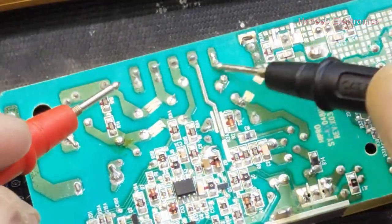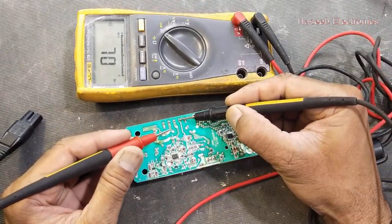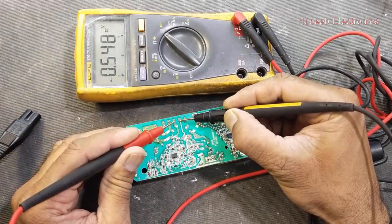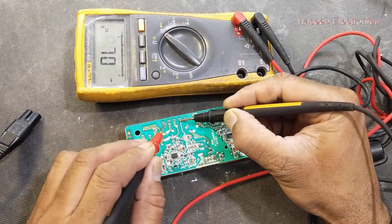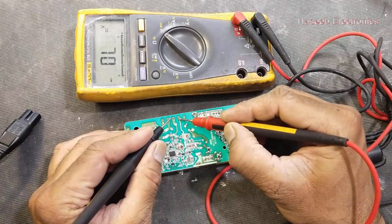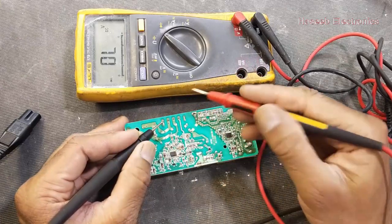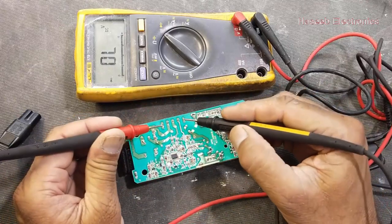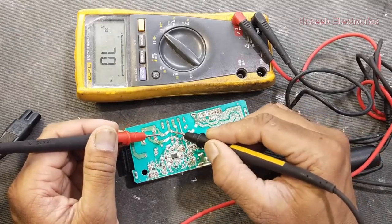We will confirm this by checking the bridge rectifier. At the positive output side, connect the black lead, set the multimeter to diode mode, and check between the first and second AC input terminals — it is okay. Now swap the leads — it should be open, that's good. Move the black lead to the negative terminal — it is open. Place the red lead at the negative output terminal — it's okay. The bridge rectifier is good.